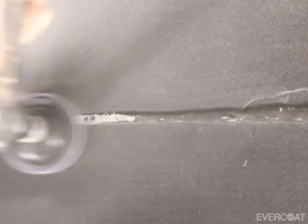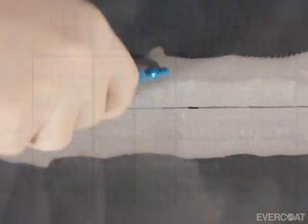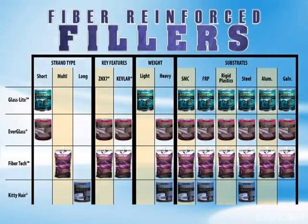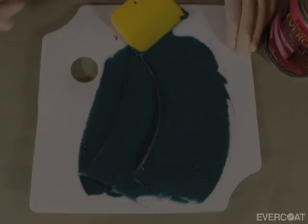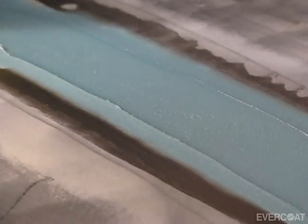Everglass and FiberTech both work well for weld applications. For panel bond applications, remove all of the excess adhesive and create a slight bevel on the top panel. Then sand the surface with 80 grit and remove the dust with clean compressed air. As shown on the chart, Evercoat's FiberTech, Everglass, and GlassLite are all good choices for panel bond seams. For this procedure, we will use Everglass. Mix at a 50 to 1 ratio as shown with FiberTech. Again, use firm even pressure for the initial application. Build the repair material to the plane of repair. Remove any excess repair material that extended beyond the area before it begins to gel.